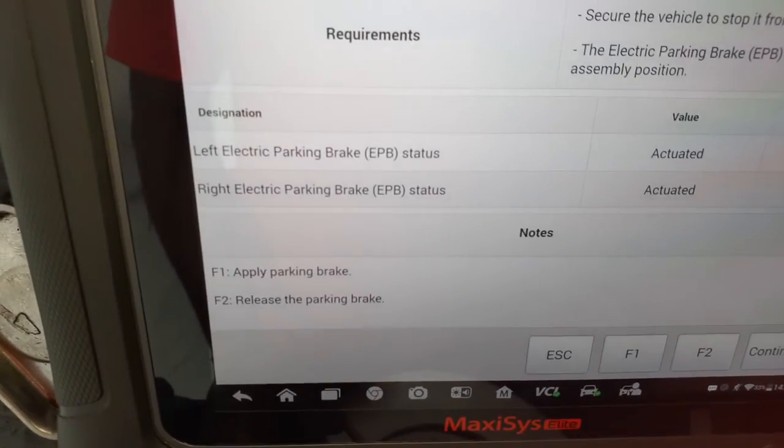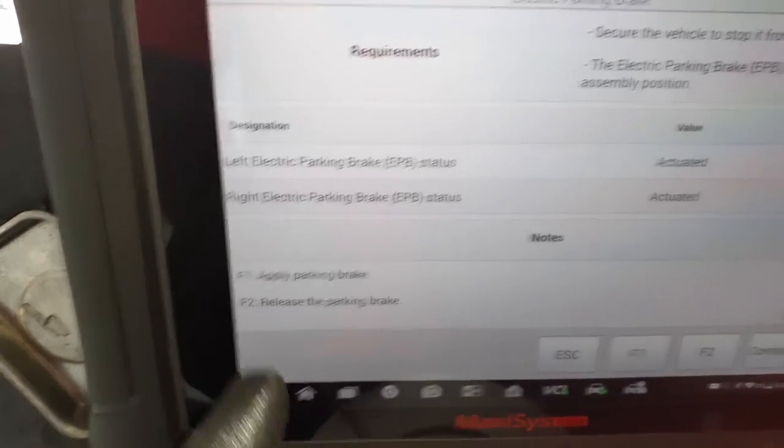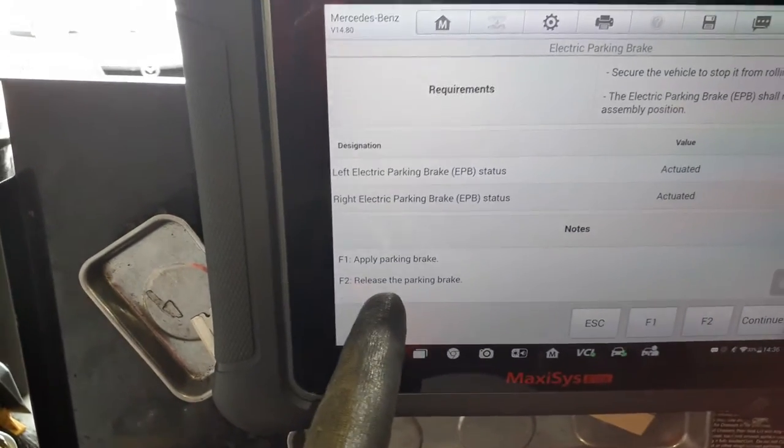Now what you want to do — you have 'applied brake' and 'release brake.' If you look, the brake is all Caesar, so it's F2 to release brake. I hit F2, you hear that, and now it's released.